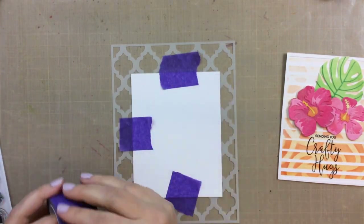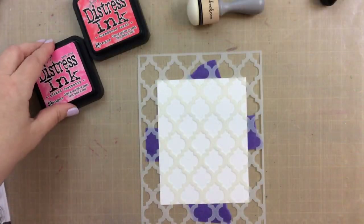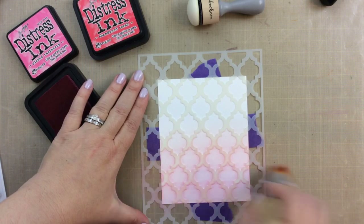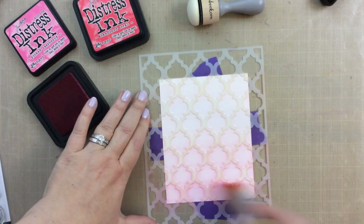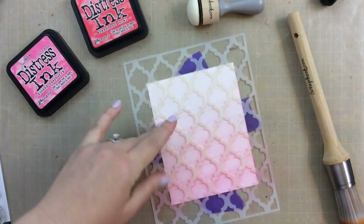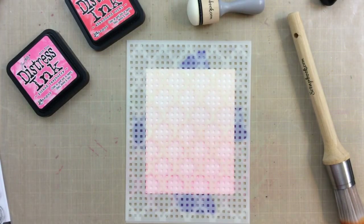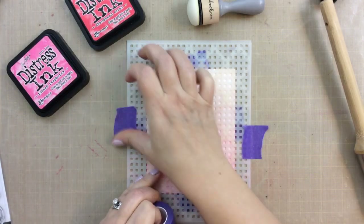Here I'm just going to tape that stencil onto my cardstock. I'm using Neenah Solar White 80-pound paper — I really like how the ink moves on this paper, so that's what I'll be using for all of the cards today. I have a stencil brush and this is just so quick and easy. I'm going to be using distress ink in a variety of colors. This first one is Picked Raspberry — look how beautiful that is. Now I'm going to leave that on the paper and add one more stencil over the top, this time applying it with a darker ink called Abandoned Coral.